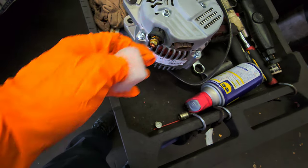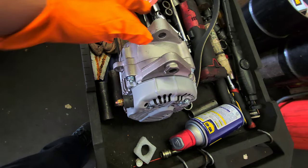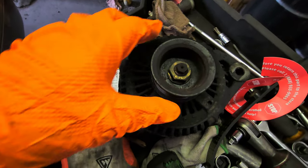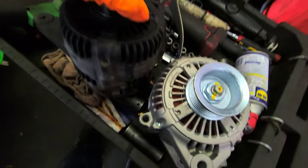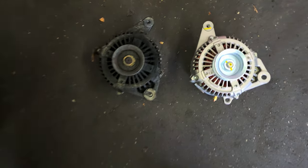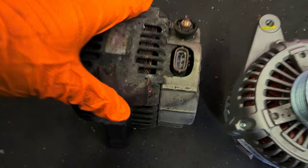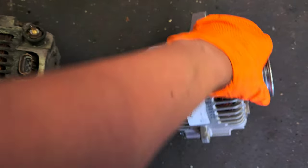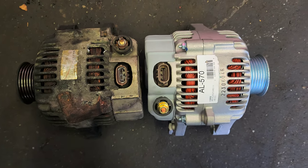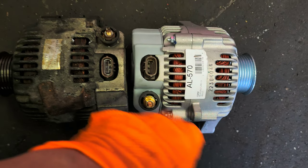Wire connector, power connector — this is the connector on the new alternator. It's up to you whether you transfer it to the new one. Alright, let's mount the new generator, or alternator.